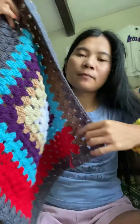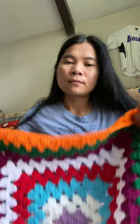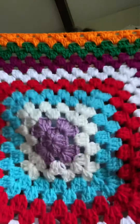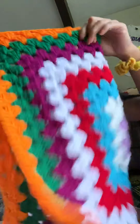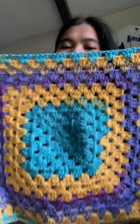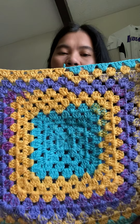And this is the granny square too — all inside here, all the granny squares. See, very pretty, very pretty. This is the granny square. Okay, there's the back side. This is the back side, this is the front side.